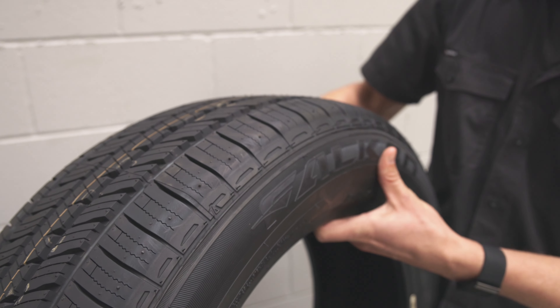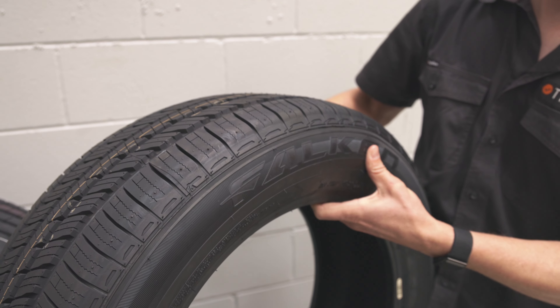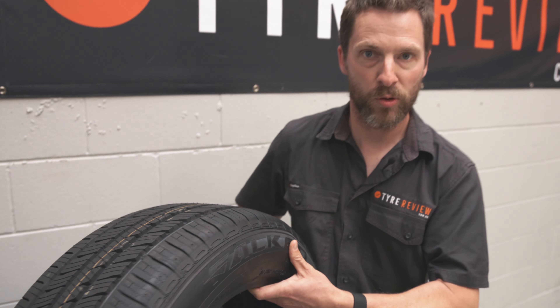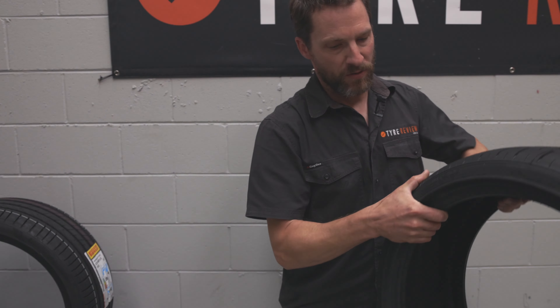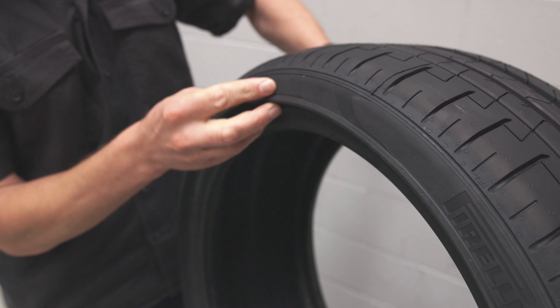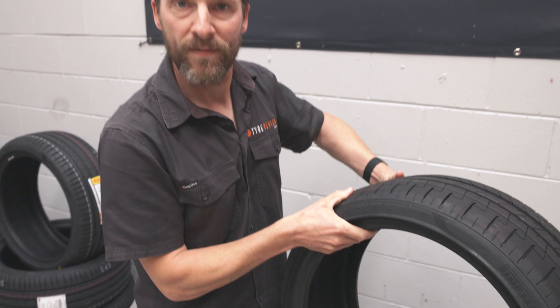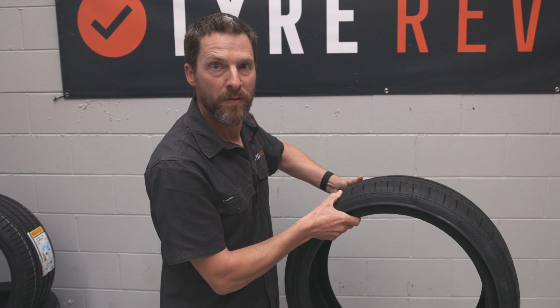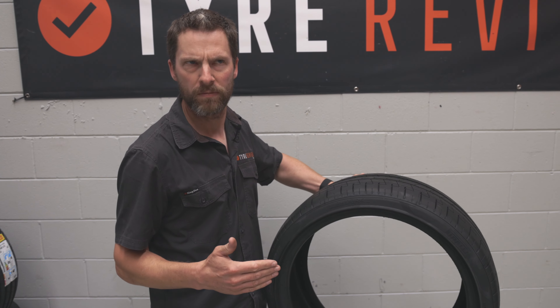So the sidewall changes depending on the type of tyre. This sidewall, which is an SUV sidewall, is probably going to be a little bit more flexible. Whereas this sidewall is on a P Zero and it's a whole bunch less flexible. It's also got a whole bunch of rim protector in there as well. So that's going to offer you a less comfortable drive, but you're going to get a whole bunch more performance — stiffer cornering and all that sort of stuff.